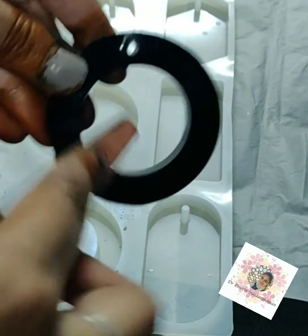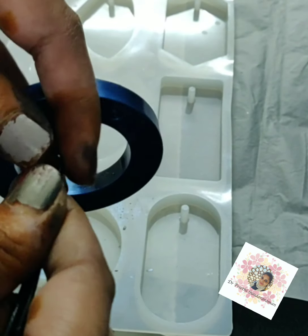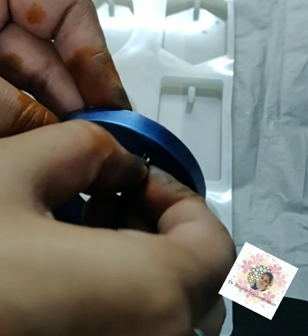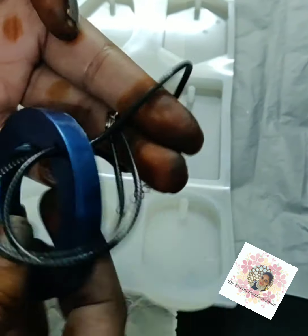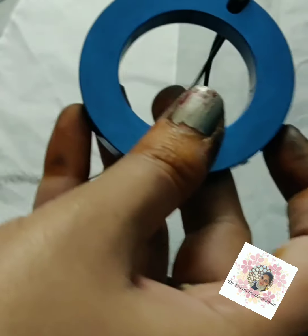Just trim the corners as much as you have, and then I'm going to insert this cord — take it through and out. And now this is a pendant that is good to go.